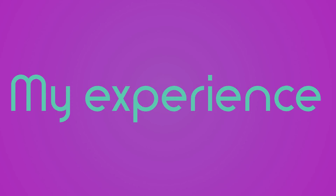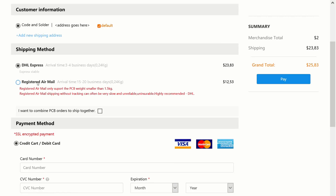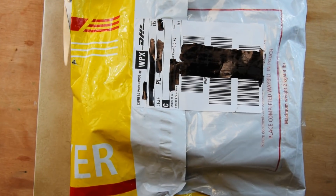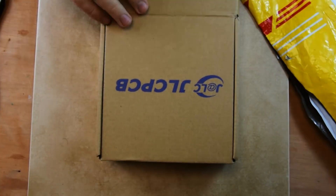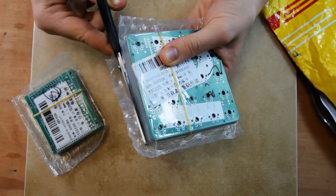With the theory out of the way, let's talk about ordering and my experience. The ordering process is really simple. After adding all the boards to cart, you just check out like in any other online store. Within less than a day, I got an email confirming the files are correct. The boards were shipped around a day later and arrived in under 5 working days from when I ordered them. The boards came packaged in a cardboard box with a DHL foil envelope, with each set of boards individually bubble wrapped inside.